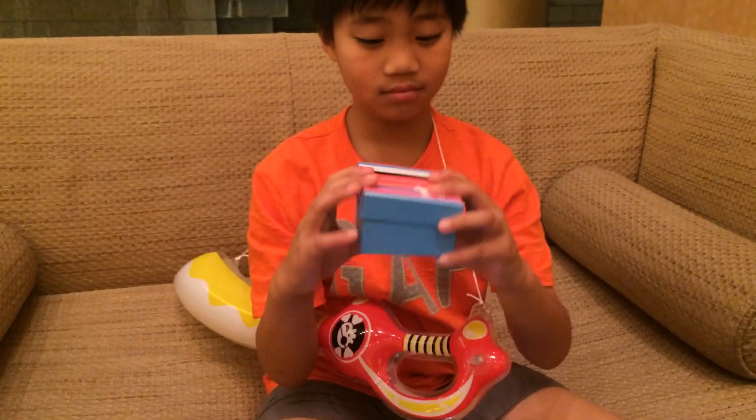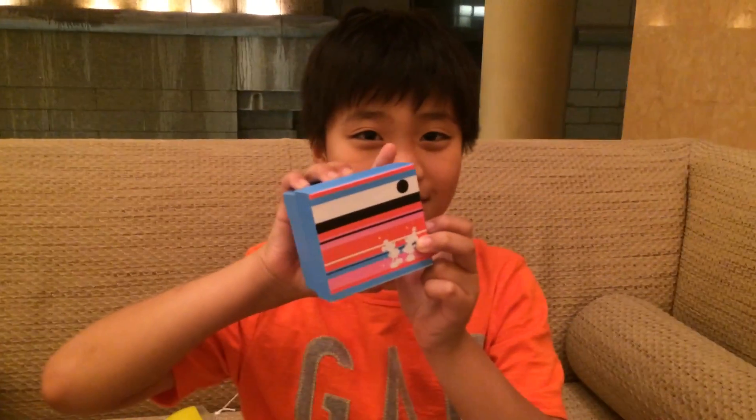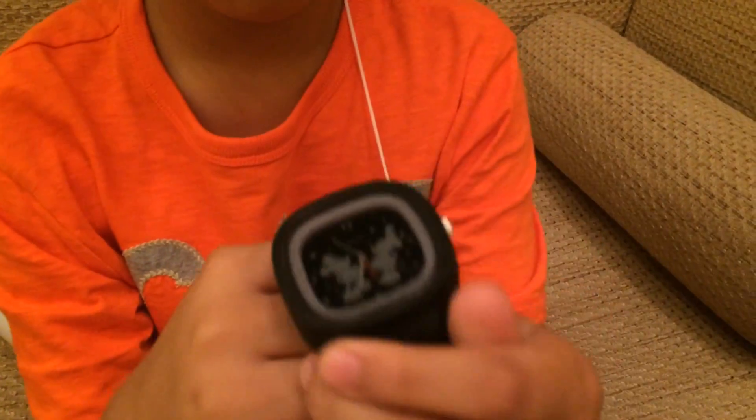This is the only other prize from the prize aisles. Can you guess what's in here? It's a watch — a Disney watch! It comes with this little pillow and some paper.